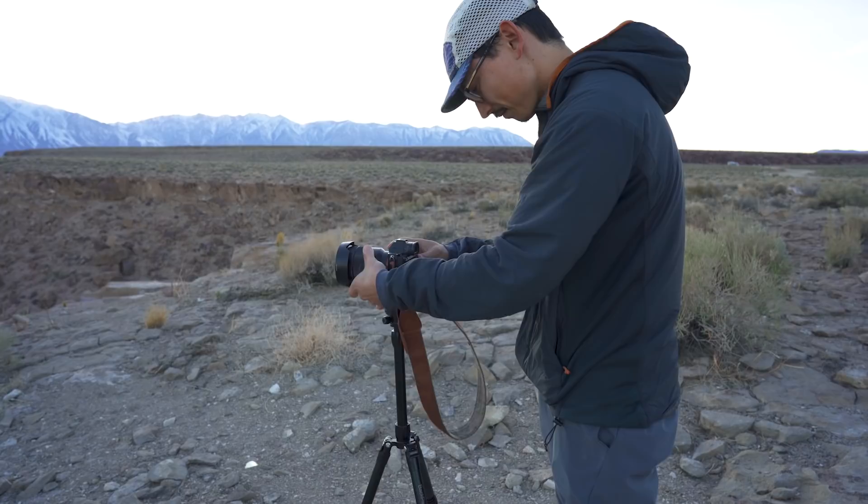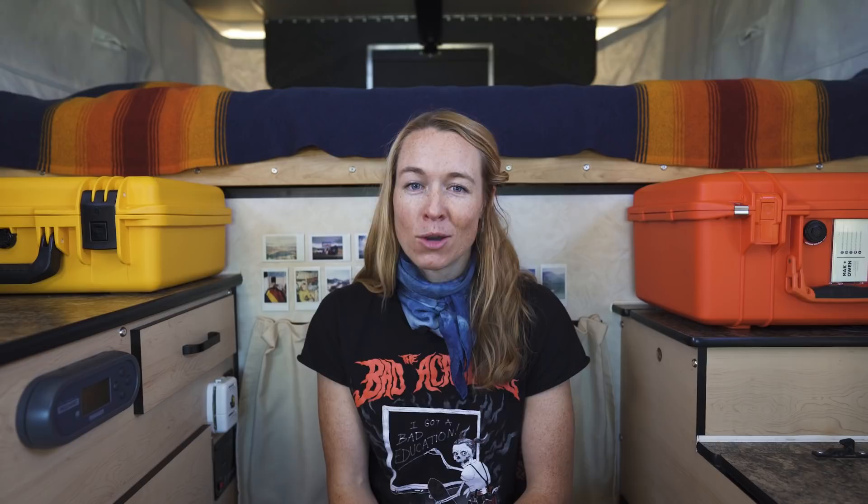Tripods are great for shooting time lapses, static shots, or when shooting with a longer focal length because the footage just gets too shaky. We use tripods for just about all of our videos, including this one, because unfortunately Owen cannot hold the camera this still. I'll come out and say it — we don't have a very good tripod. We only have this one because it's cheap and it was lightweight.